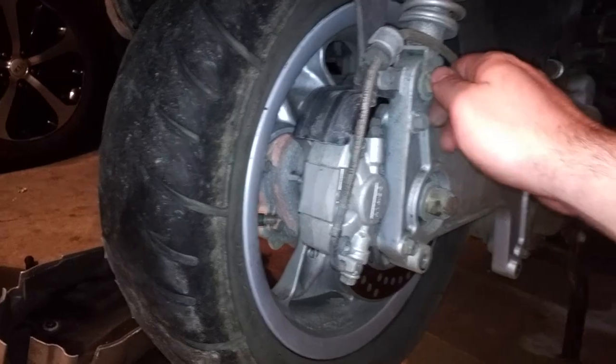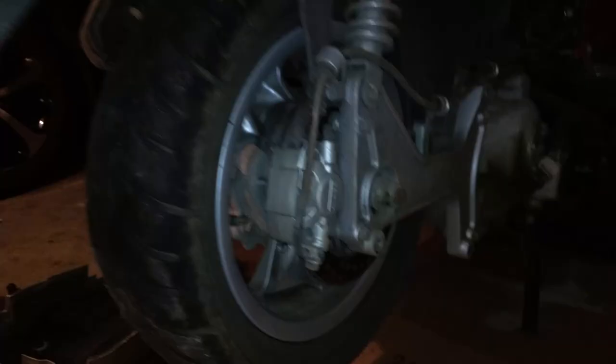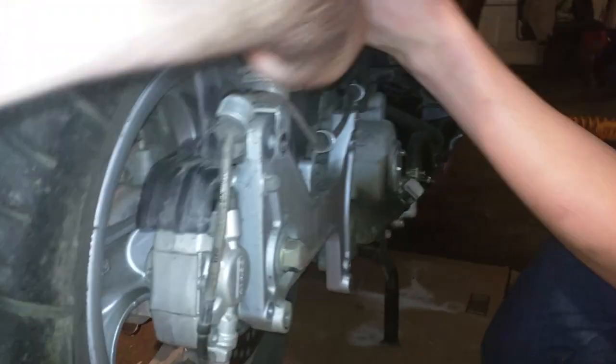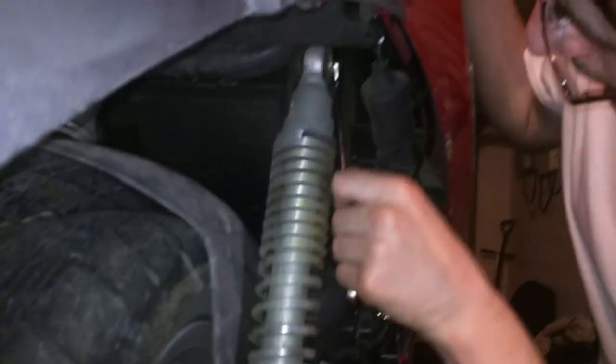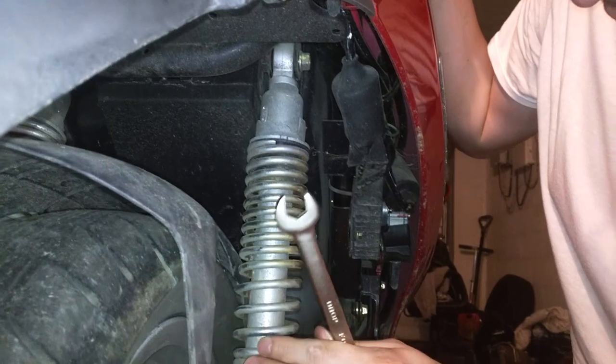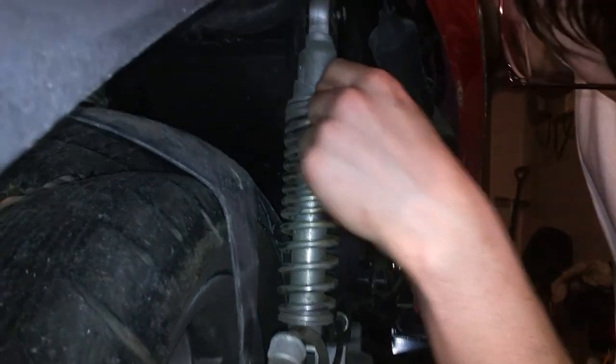Hopefully we can just swing this up and this whole thing will pull off. Can't slide the shock backwards because there's some stuff in the way, so you can just take it off with another wrench. It's a 14mm top there. Everything's metric. It's great.